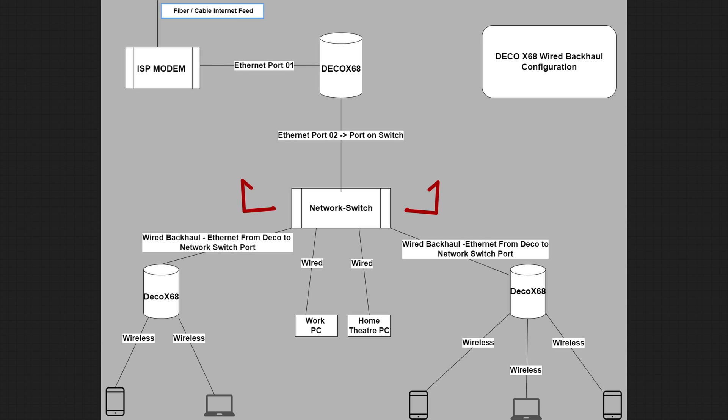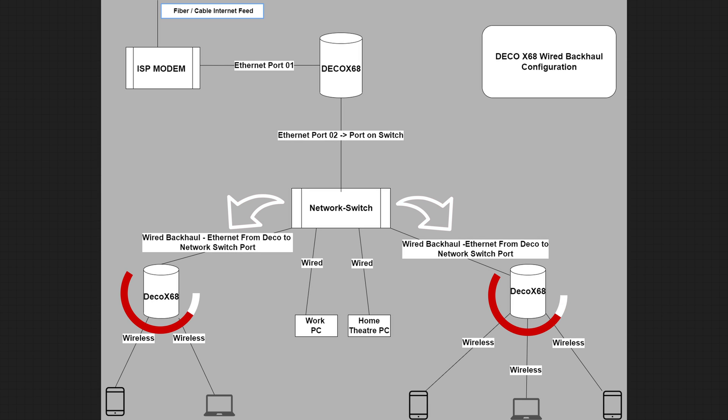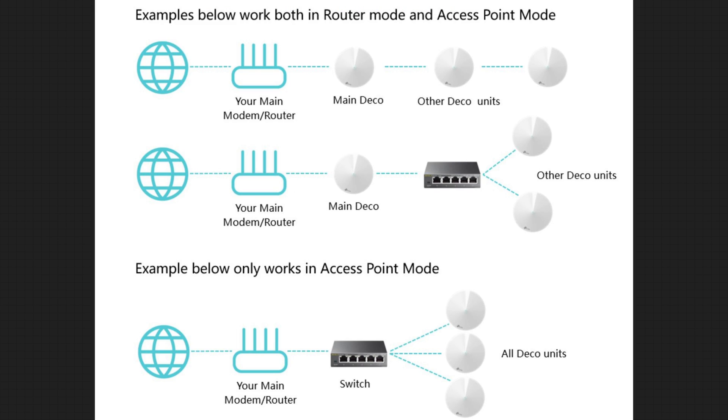From the network switch, we connect one ethernet port to any of the remaining ports on the Deco X68. This allows them to function at full capacity and provide maximum output to all your wireless devices. This is what we call a wired backhaul system. Instead of communicating with other Deco devices using the Wi-Fi signal, it uses ethernet to connect them together, freeing up the 5 GHz band to provide full throughput to all your wireless devices.